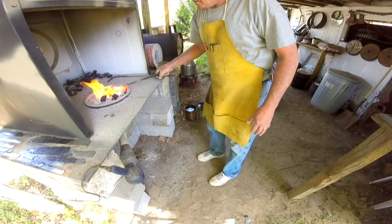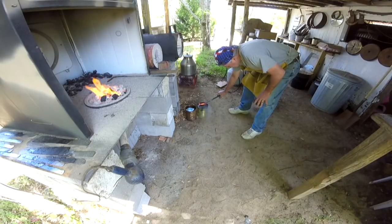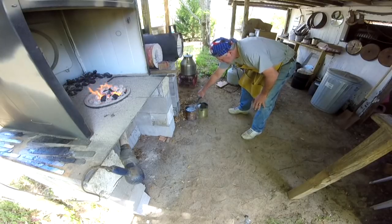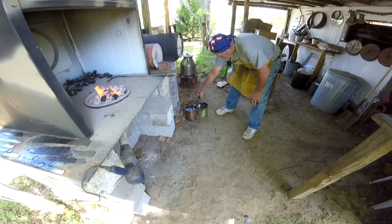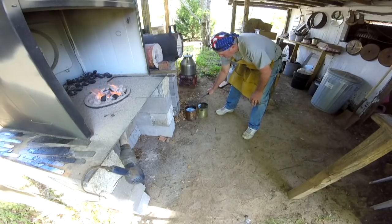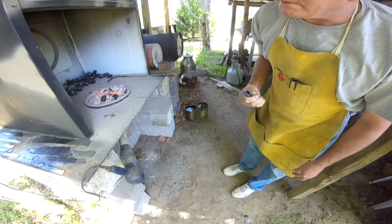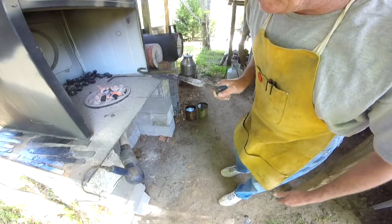Hope y'all can see this. Just like that. Now that edge should be real, real hard. I'm going to let it cool real good, get it cleaned off real good, and then we'll test it out inside the shop here in a little bit. I think that's all the forging I have to do today.